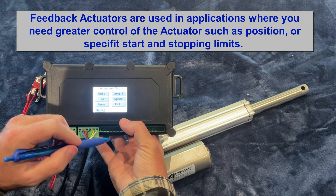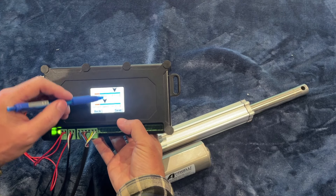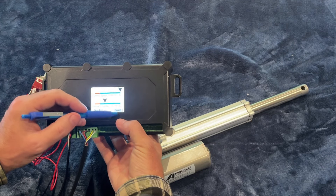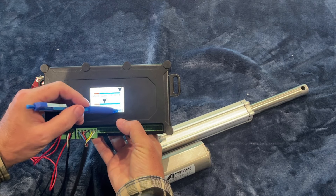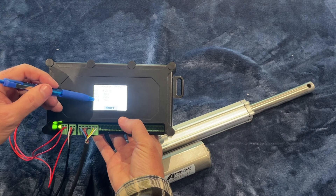There are three different types of feedback actuators: potentiometer-based feedback, hall sensors, and optical sensors. We have all three and we're going to take them apart so you can see what's inside and how they work. There are also different types of speed and force available.